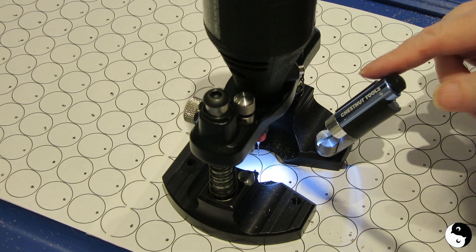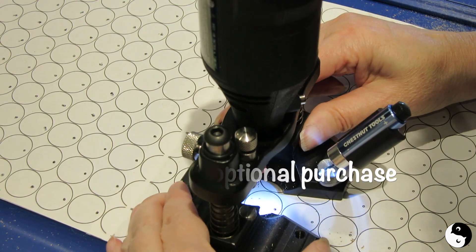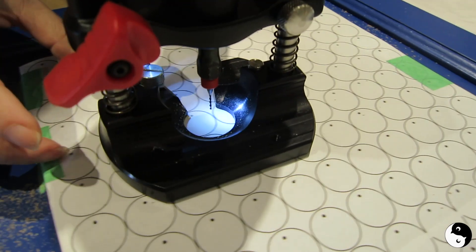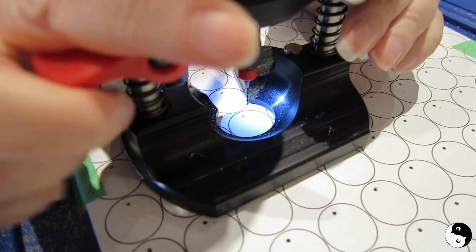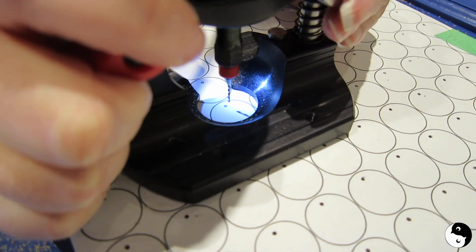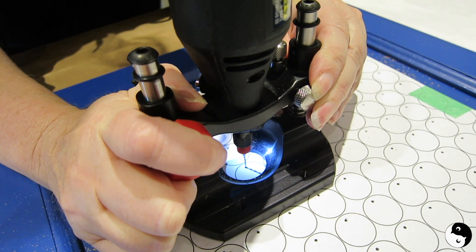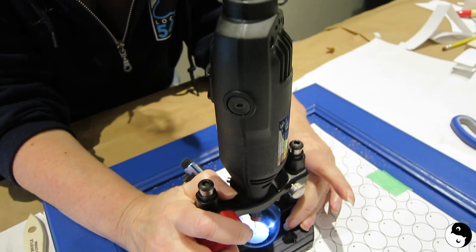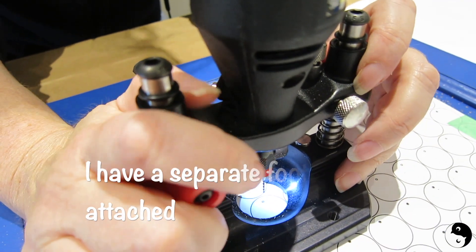The great thing about this is that it has a light where you can direct it. I'm going to move it over to where I want to drill, position it, and bring it down where I want it — seems to be good right there. Now I'm just going to step on my foot tool here.